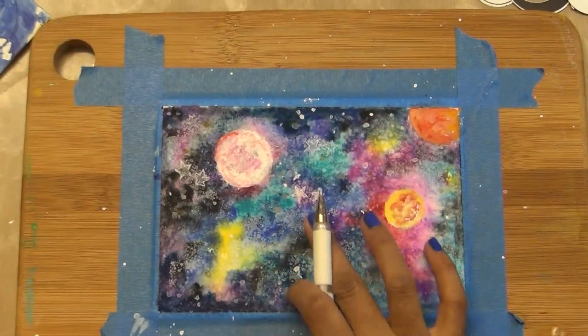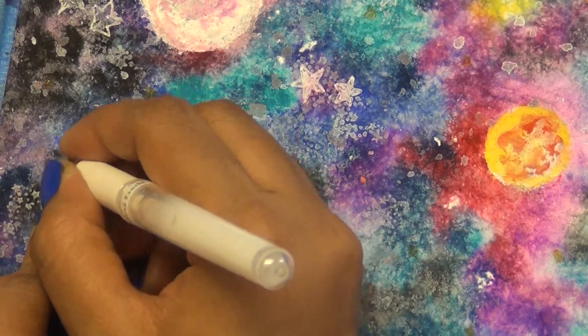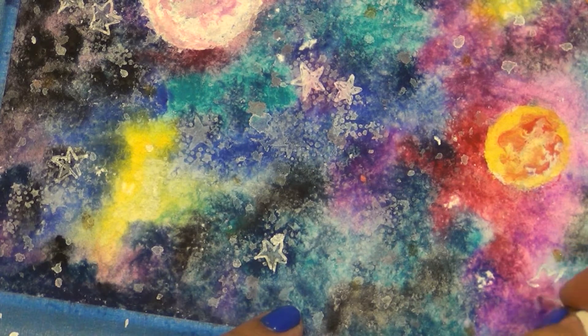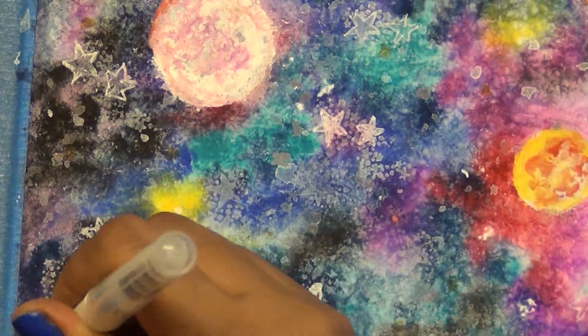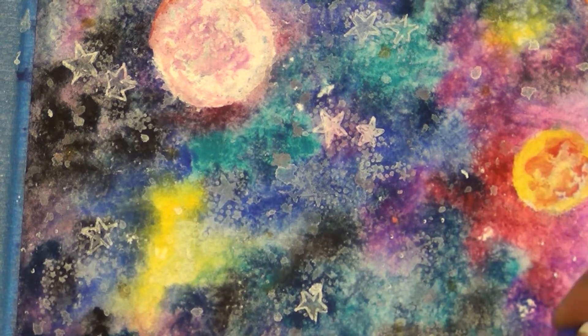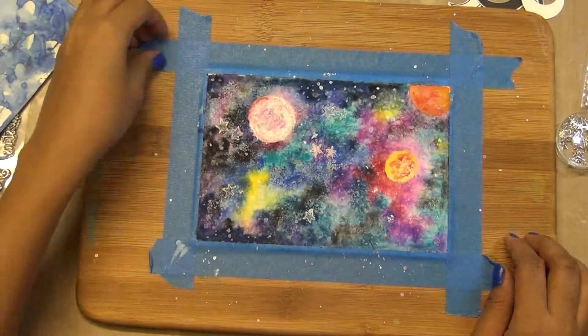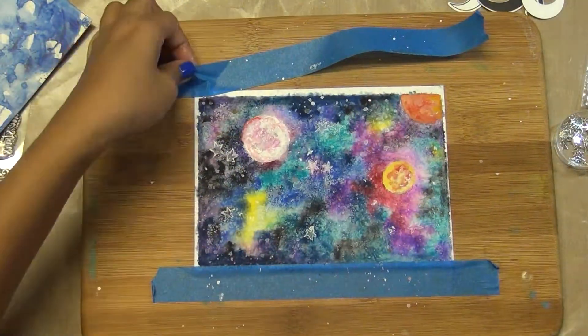Then I peel off all that painter's tape and see how it looks. There was some color seepage, so I decided I will not put the whole panel as-is, although you can put this full panel by adding a little glittery washi tape all around it to make a kind of frame. But I decided to go ahead and mat it on a black cardstock to make that kind of frame.